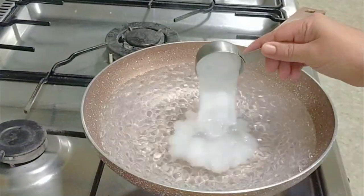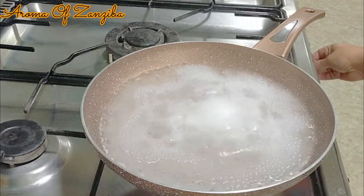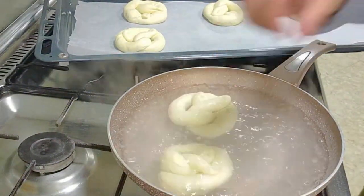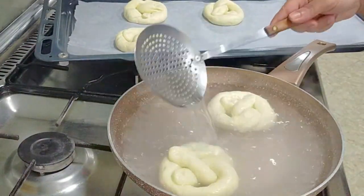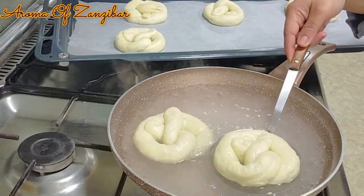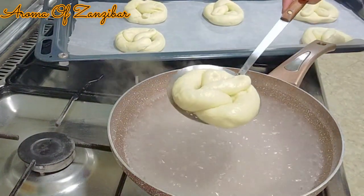In the hot water I added a quarter cup of baking soda — that's bicarbonate of soda. Let it boil for a minute, then reduce the heat and let it simmer. Now we are ready to poach the pretzels. The reason we poach them in baking soda and hot water is to get the beautiful gelatinized, glossy and shiny look, and also to make them chewy. I like to poach them for just 30 seconds, because any longer and you'll end up with a baking soda flavor. You can use any type of pot.